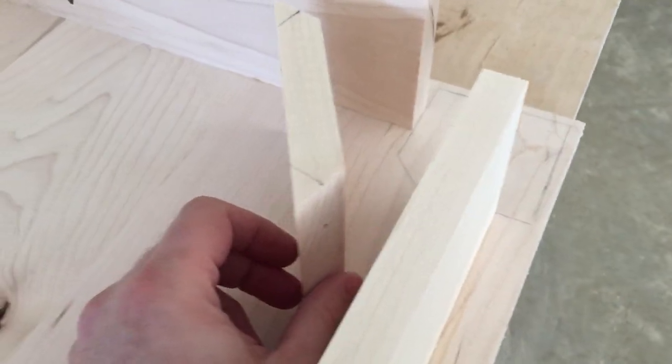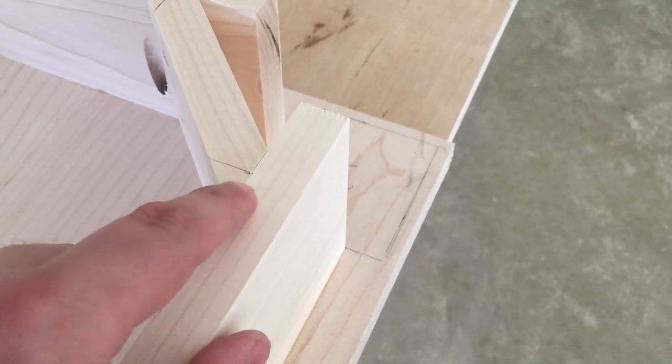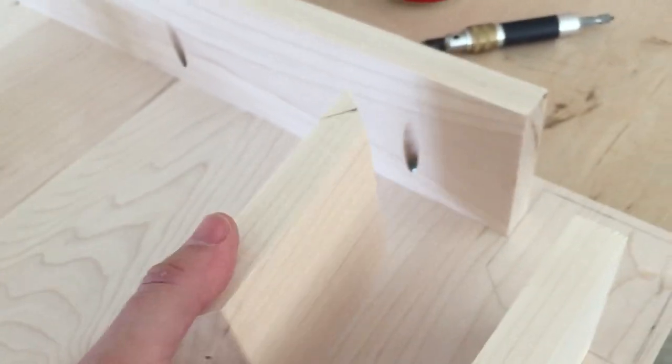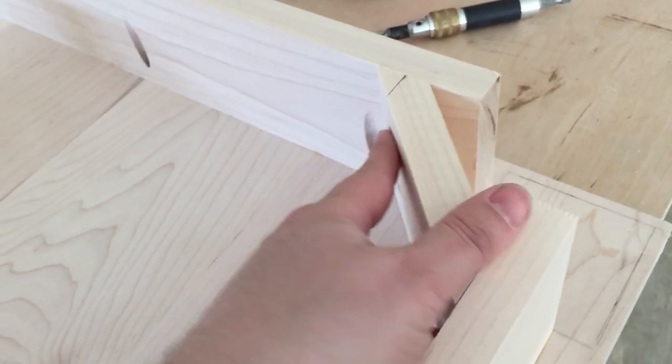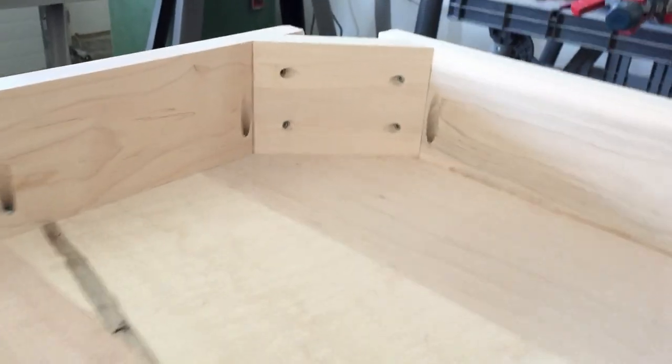I'm installing the braces. The way I do this is I set it up, find the center, draw a line, and then score it all the way across to get a straight line. Then I just drill a hole and countersink it, set it up right against here, put some glue on it, and glue them in. You can see the finished result over here.